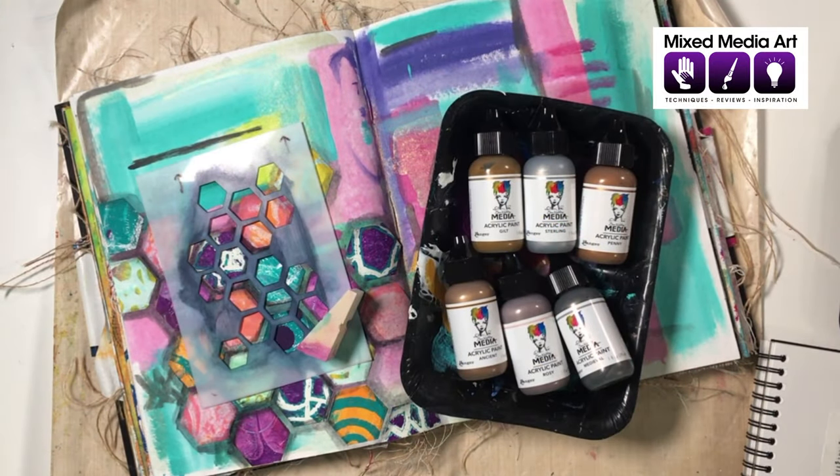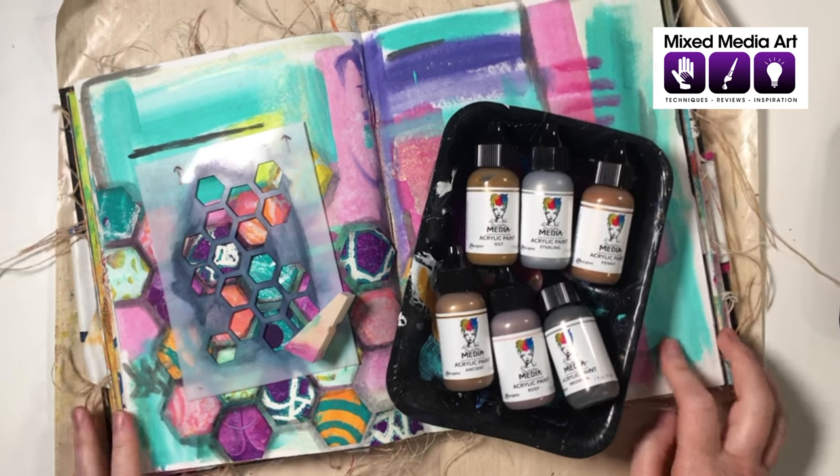Hello mixed media artists and art journalists, it's Michelle here from mixed media art.net. I'm excited to share this mixed media art tip with you today. A tip request has come from Mel, and she wants us to look at mixed media collage with metallic acrylic stenciled overlays, so let's jump into it.